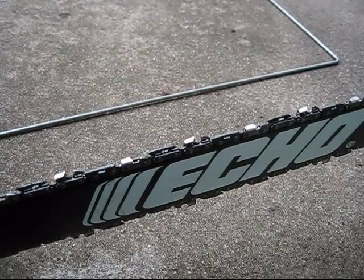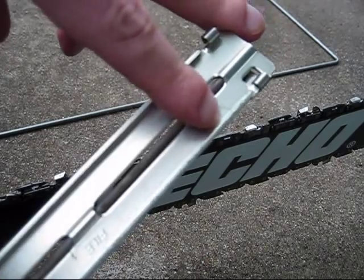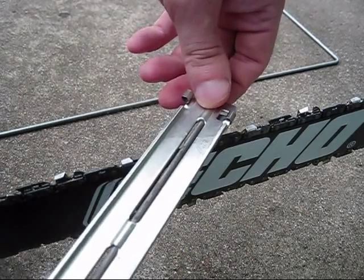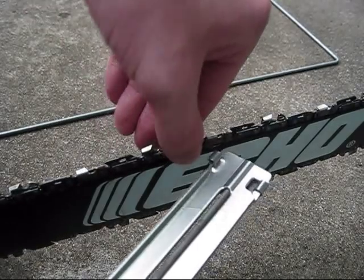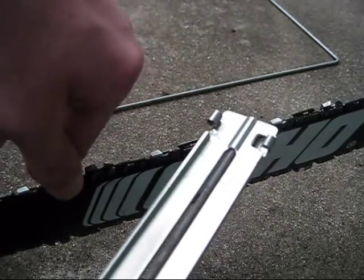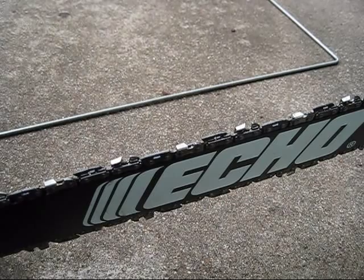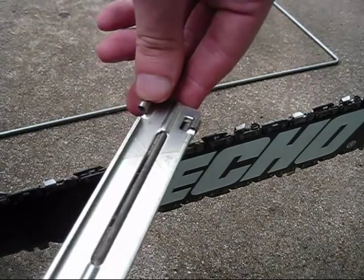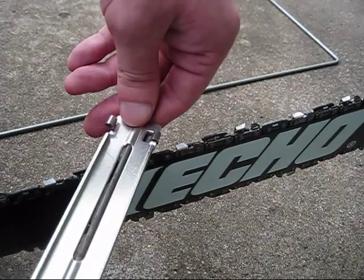Basically what you're going to need to do — the file has little lines on it to determine the right angle when sharpening your chain. Now you don't have to wear gloves when doing this, but if you're worried about cutting yourself, you can wear gloves. Get the file right onto one tooth of the chain.